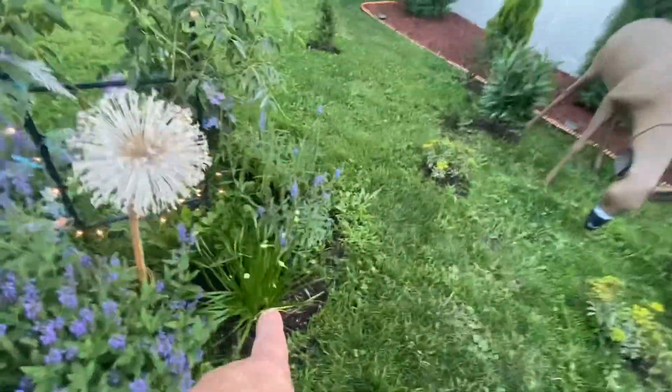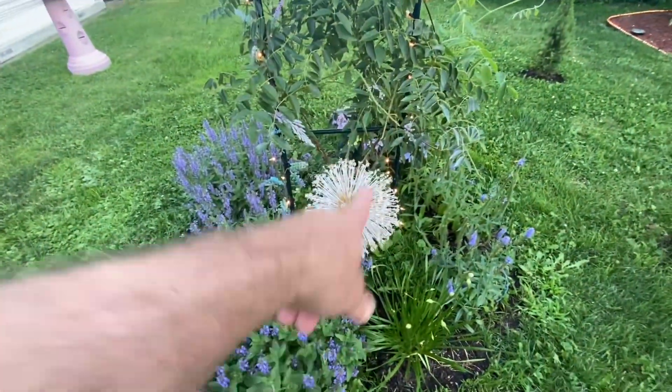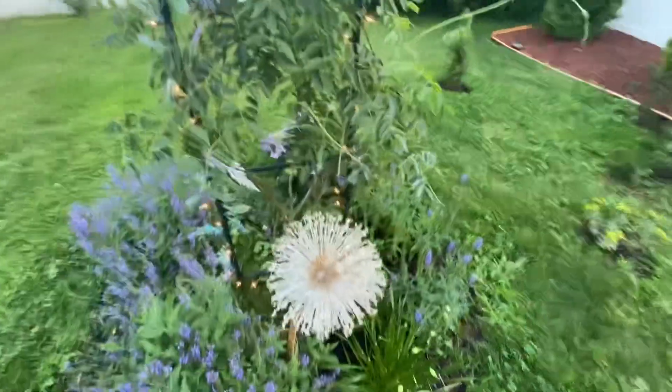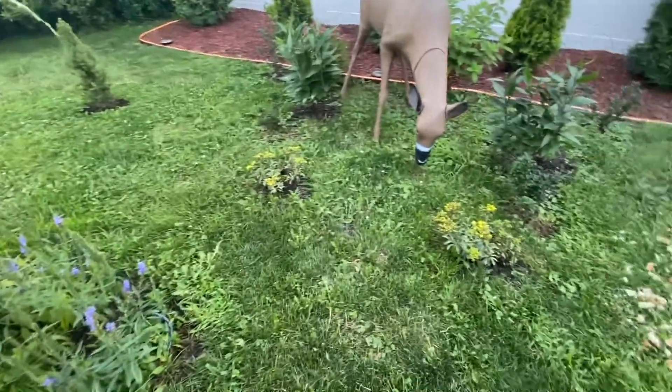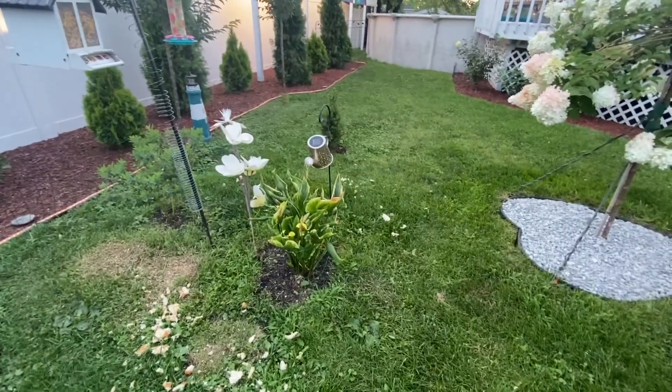There's allium — the onion plant — that blooms like this one, which was a globe allium. That one bloomed already and we spray painted it to keep it looking semi-alive. I'm not sure what those two plants are — that one I think is a lily.